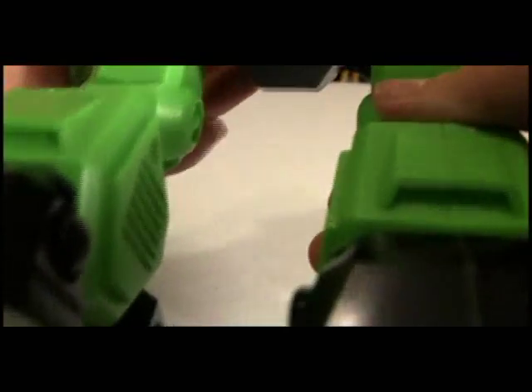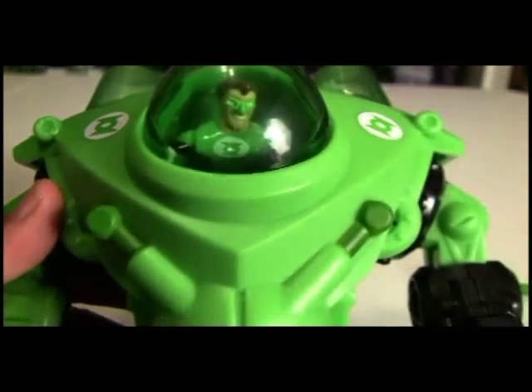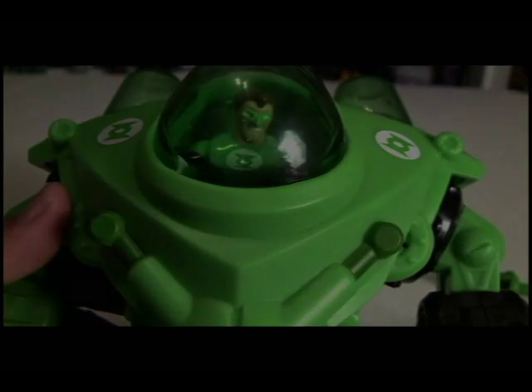Remember, this is Doc Owen, Action Figure Times, and this is Green Lantern Month. Hope you enjoyed looking at the Green Lantern robot. Make sure you subscribe. Go out there and get you lots of Green Lantern toys. And we will see you soon.